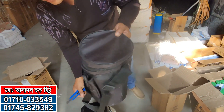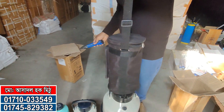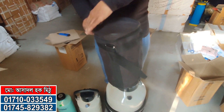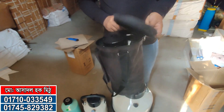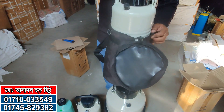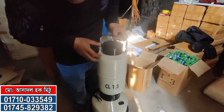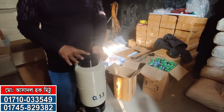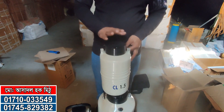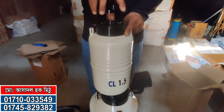The CL company can of 10 litres is very beautiful. This can is 10 litres, 1.5 litres. This model is very beautiful and good. This is dry and very good.